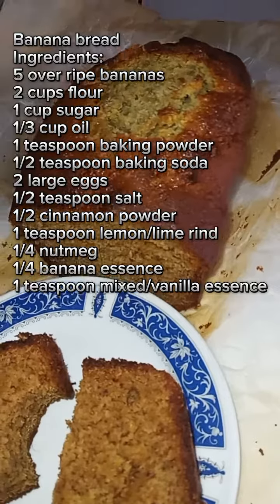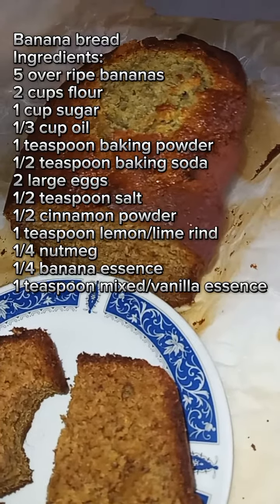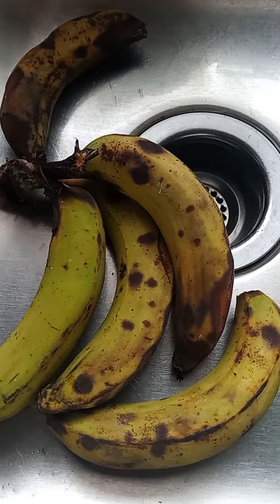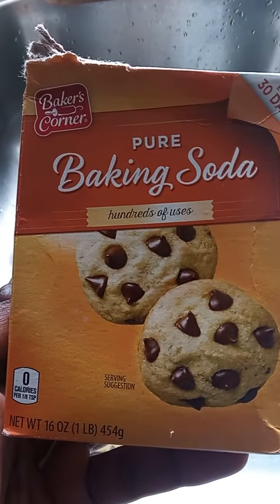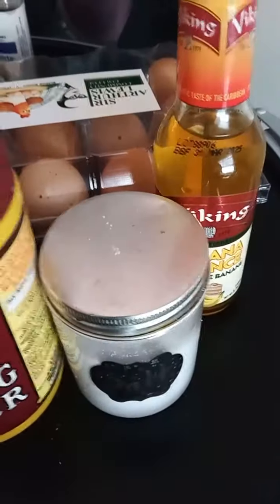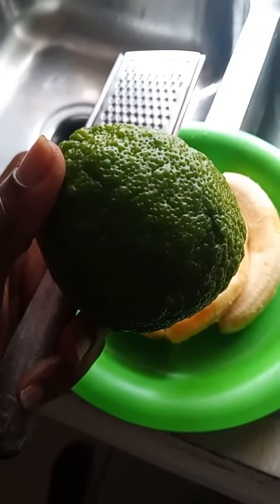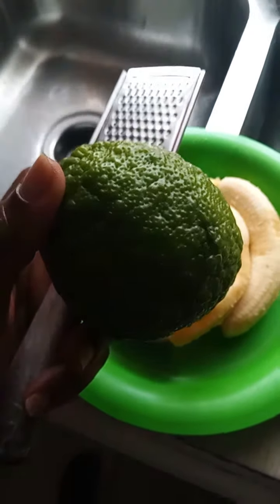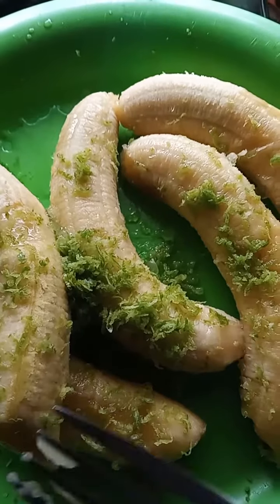Welcome back! Today we're going to make a quick and simple banana bread. The ingredients are listed on the screen. Get your ripe bananas and your other ingredients together: baking soda, baking powder, salt, egg, sugar, flour, essences, and the rind of a lemon or a lime. We mash that into the bananas and squeeze some of the juice to prevent oxidation.